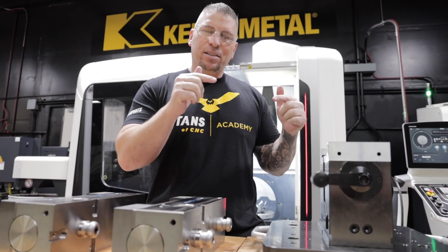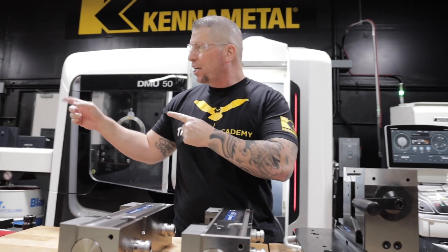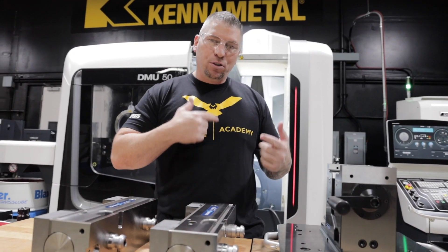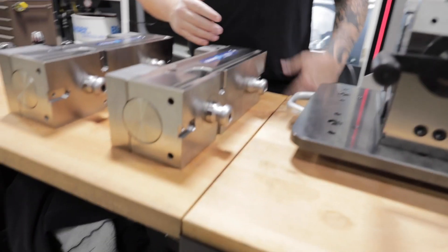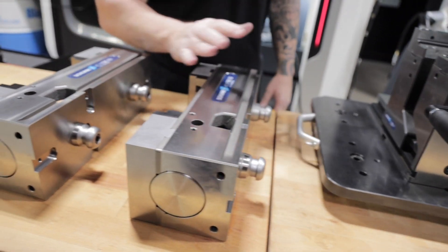I was like, man, I don't think this is necessarily perfect for my chess board. But as far as when it comes to the DMG Mori and running all the aerospace parts and everything, it is absolutely rigid. It's amazing and it's super quick. So it's all about efficiency.